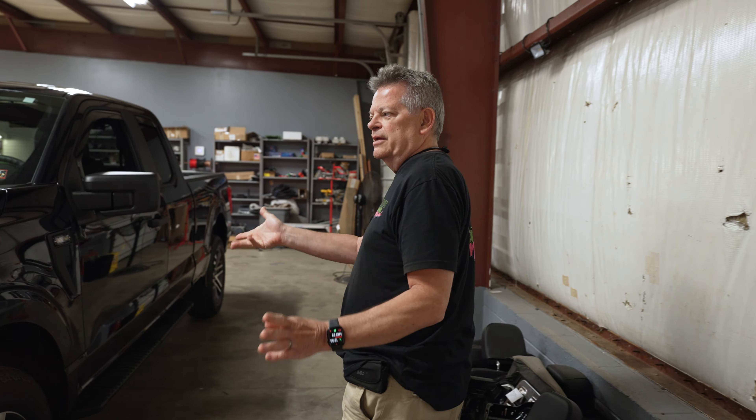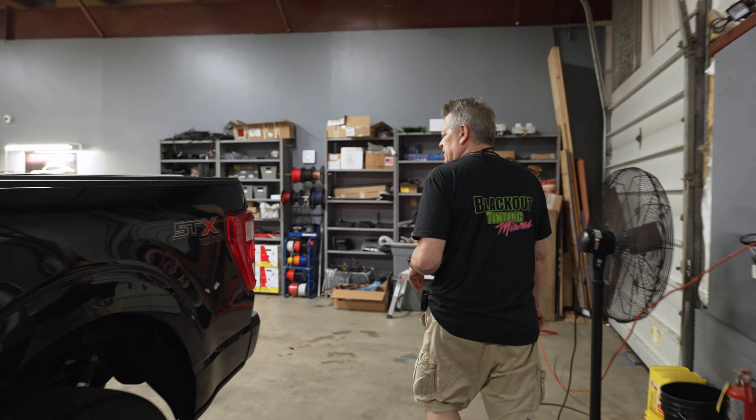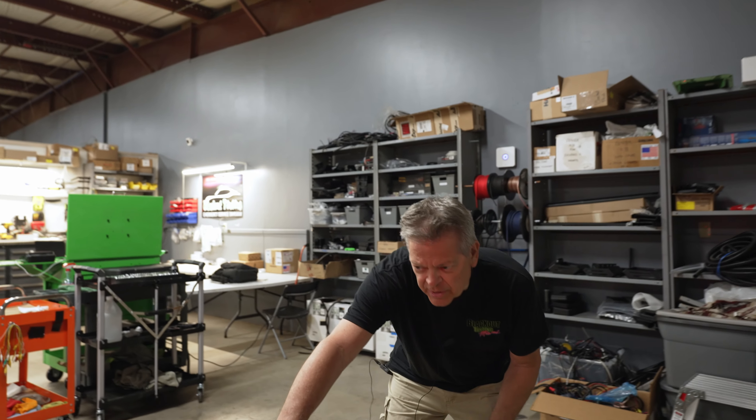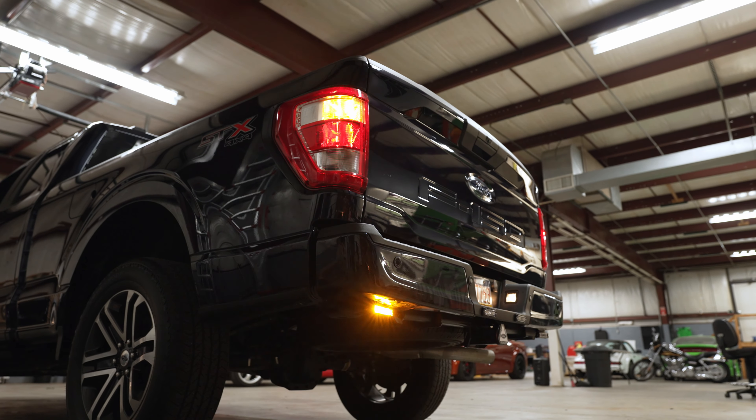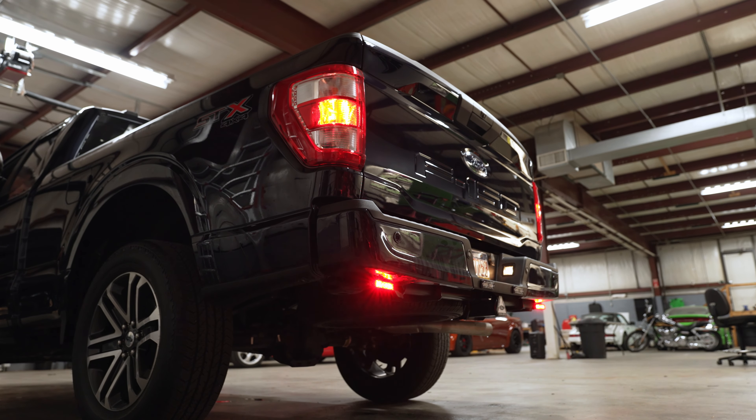The other neat thing in this vehicle, like I said earlier, is the Code 3 Matrix system — it does a lot of things. We have an OBD2 module plugged into the vehicle that allows a lot of things to happen. For instance, in the back, as per customer request, we have some Code 3 lights under the bumper, and we have those tied into the brake lights, the turn signal lights, and also the backup lights.